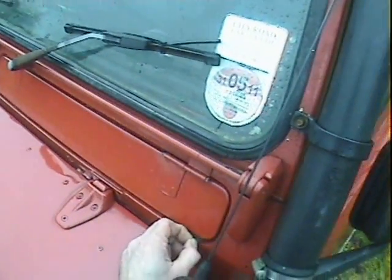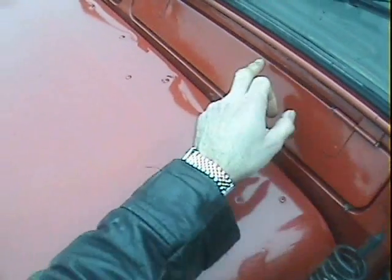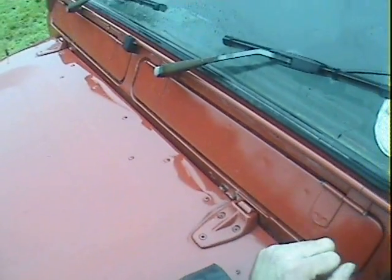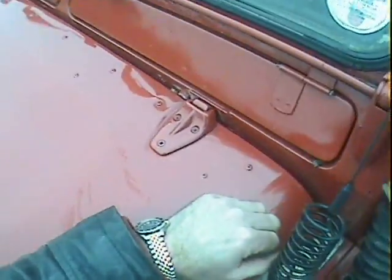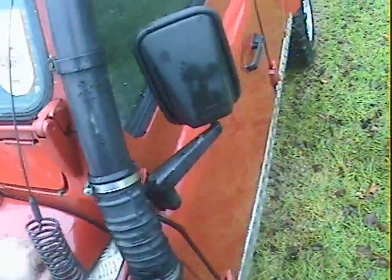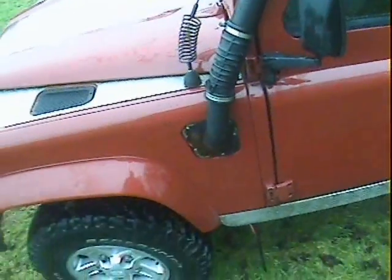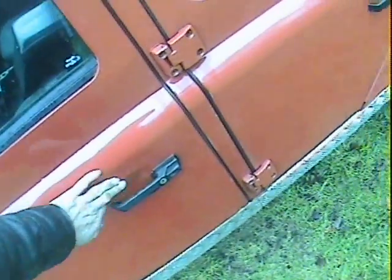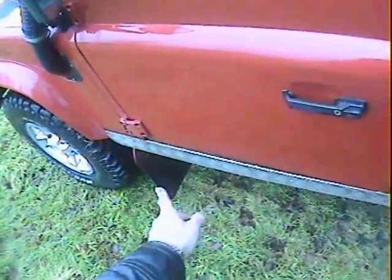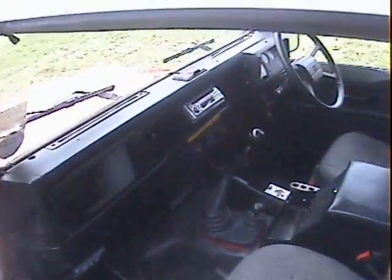Down the near side all looks very straight, clean, and correct. Up on the scuttle it's very good indeed — possibly had a slight repair at some point and possibly a bit of filler just in the top underneath the wiper unit. Around here all looks very correct; I don't think it's had a repair panel let in. The A-post on the passenger side is good, roof panels are all good, and the near side door looks fine. There's just a couple of dirty marks and a little bit of paint loss at the bottom of the near side door, with a little bit of electrolytic reaction coming up at the base of the door.